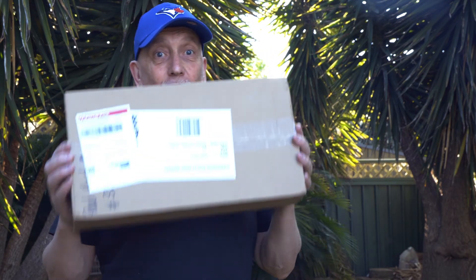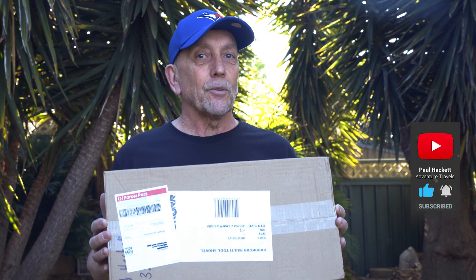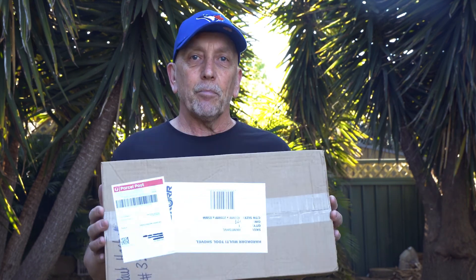G'day and welcome. I just got this delivery today, so in this video I'm going to be doing an unboxing. I haven't seen one of these in the flesh yet, but if it lives up to the hype this is going to be one cracker piece of kit — not only to add to my setup, but for every camper, four-wheel driver and adventure traveller out there.